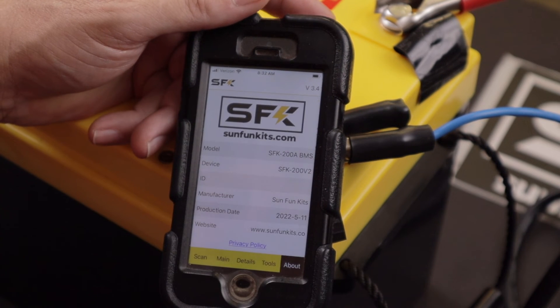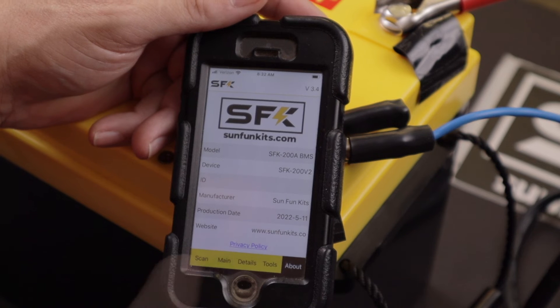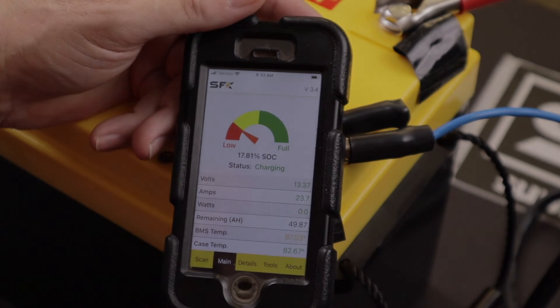There's an About section with information about the BMS, the device ID, and the production date — May 11, 2022. Back to the main page, we'll let this charge and come back to check it out.